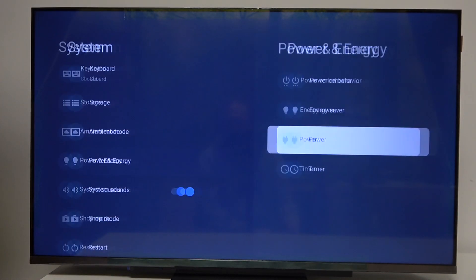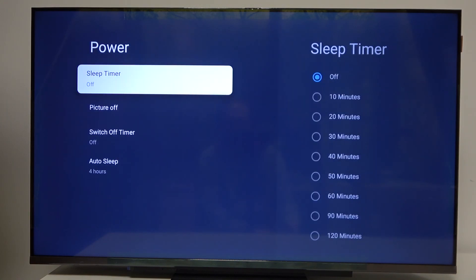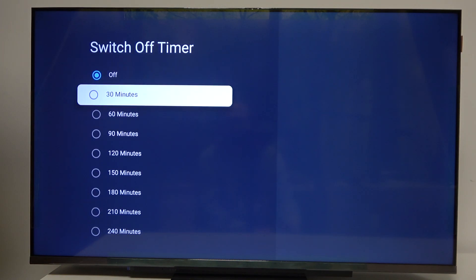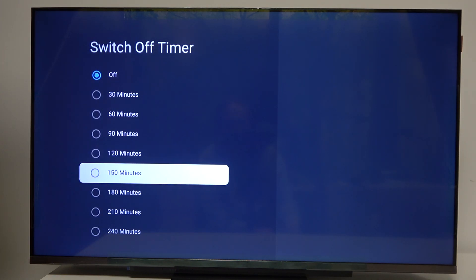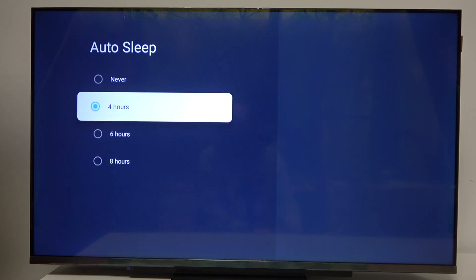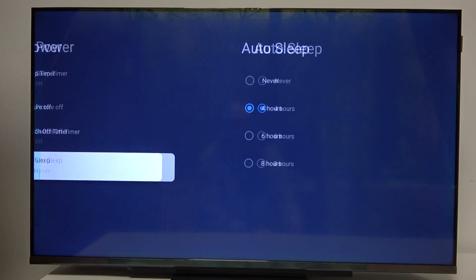There's also picture off, which will basically put your TV into sleep mode remotely. Switch off timer, which will automatically turn off your TV after a certain time of inactivity. And auto sleep, that you can set to never, 4 hours, 6 hours, and 8 hours.